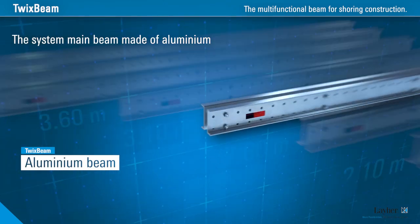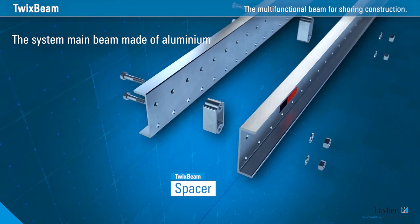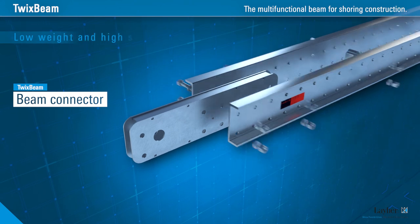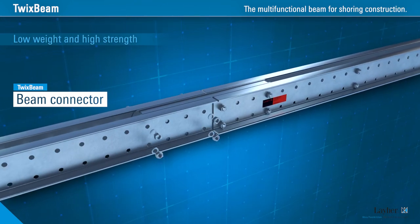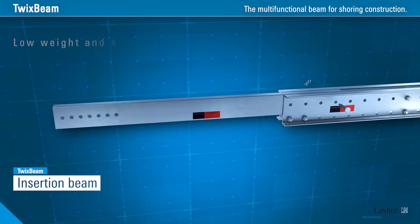For shoring construction, the Liar TwixBeam does the work of conventional H20 double main beams. Lightweight and ergonomic parts permit assembly and dismantling without a crane. That's a key advantage when striking the formwork.